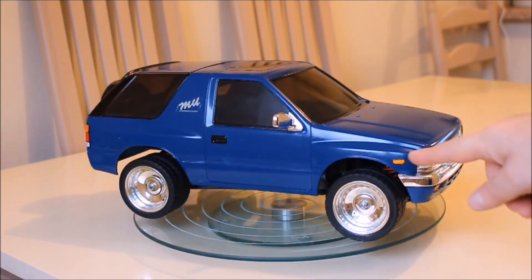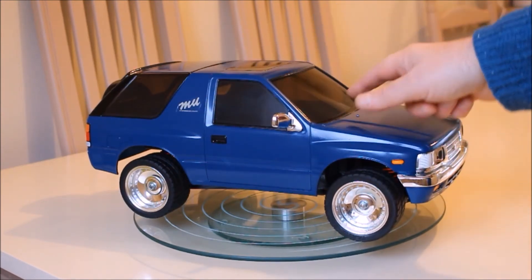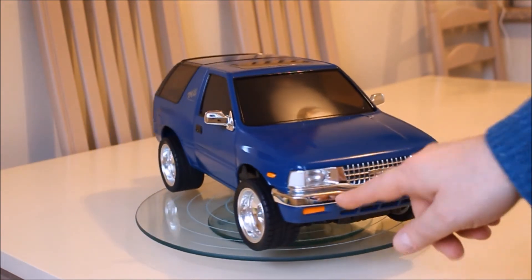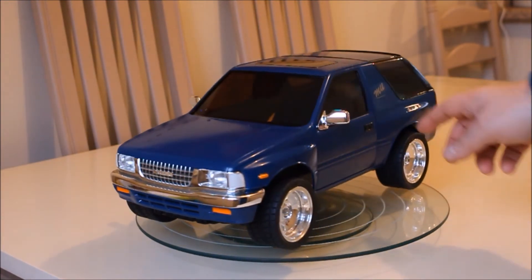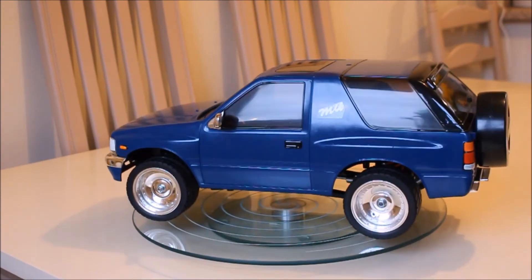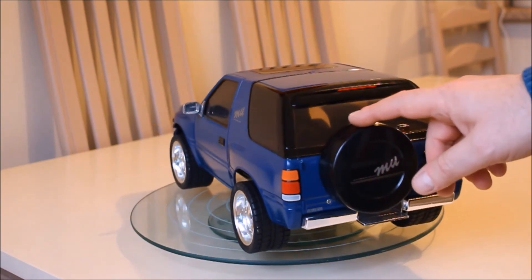I've done the side marker lamps, the door handles, the window rubbers and windscreen rubbers. And I've done the front indicators which aren't too brilliant, but for a first time effort I'm reasonably pleased. I've also added decals, added the wing mirrors, and added the spare wheel cover.